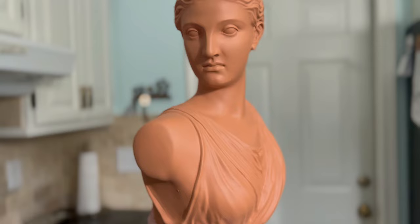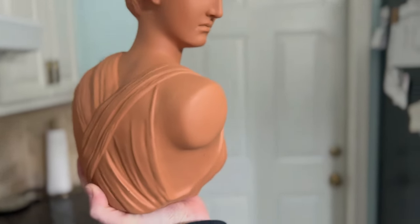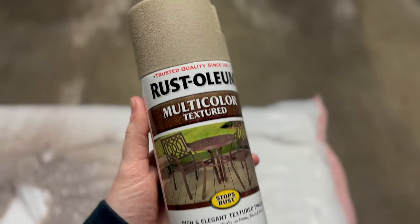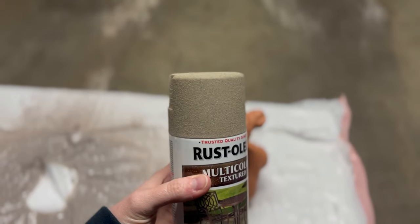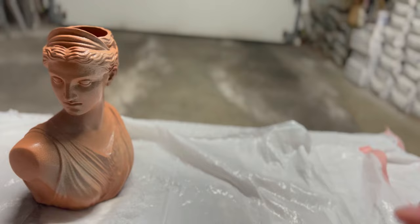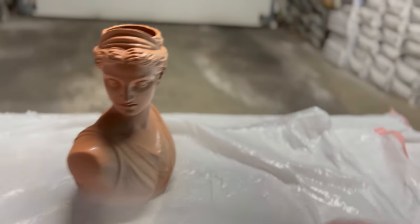This bust planter of Diana or Artemis — whatever you want to call her — I didn't like the color it came in, so I decided to buy this Rust-Oleum multicolor textured paint in a color called Desert Bisque. I think it's such a beautiful neutral color, but it took quite a few coats to cover her up.